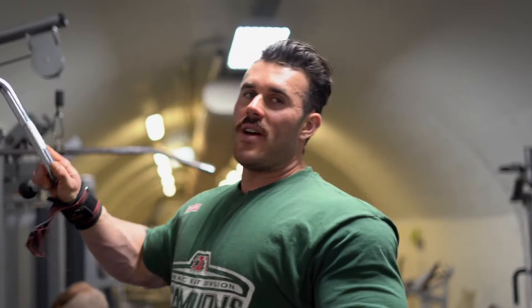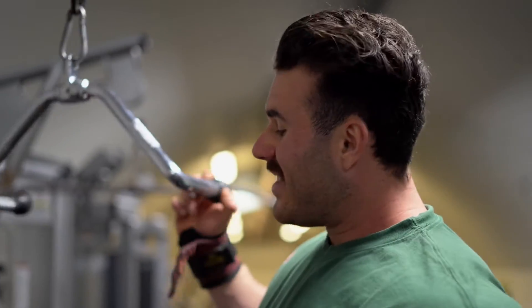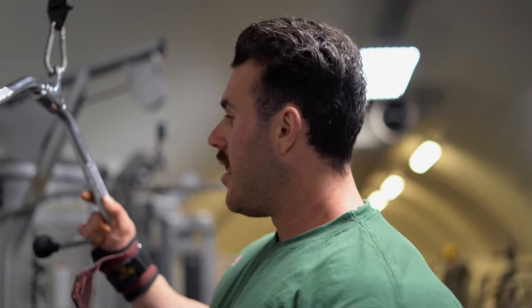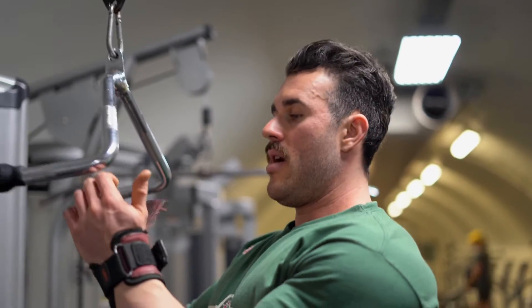Aiming for a total of around 20 reps broken down within any drop sets in one big cluster this one, so the weight's a little bit lighter, reps are a bit higher, but I'm just focusing on trying to keep time and attention sustained throughout the lat for the whole time with control.